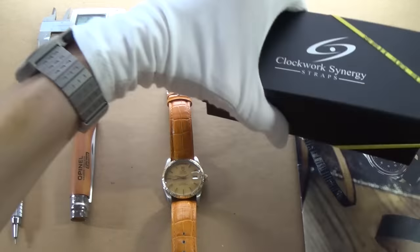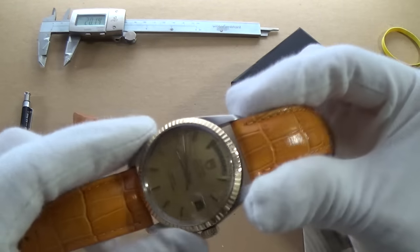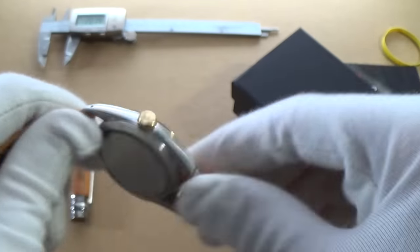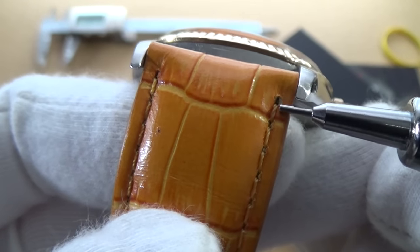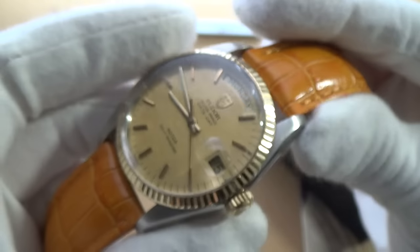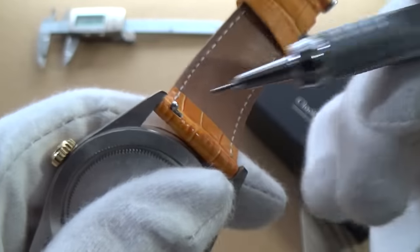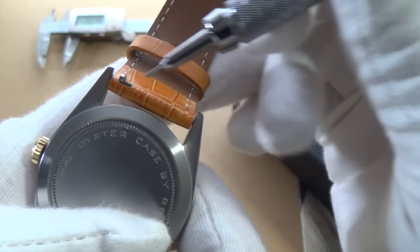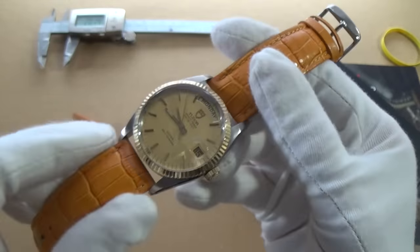That 20mm lug width means I can play with as many straps as I want — this really is a strap monster. It's currently on this Clockwork Synergy strap. I'm not a big fan of the construction — these are cheaply done. The glossy finish is on top of a different color leather so it does come off. But they do have nice colors. What I do like about Clockwork Synergy is it's like a bolt action on a rifle: you push this back and the strap comes out, which makes changing a strap very very easy.